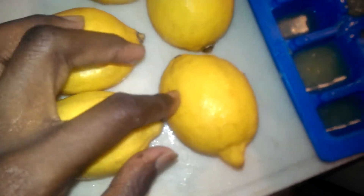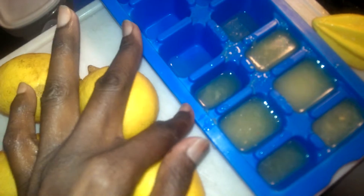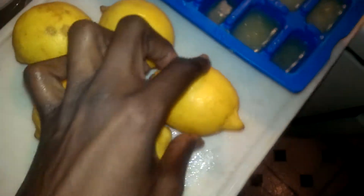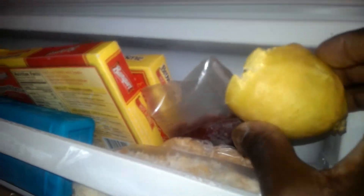So I'm gonna juice them all and then put them in the ice cube trays, freeze the juice. And then I'm gonna freeze the outside — the zest. I juice the whole thing and then leave the zest, leave the shell.